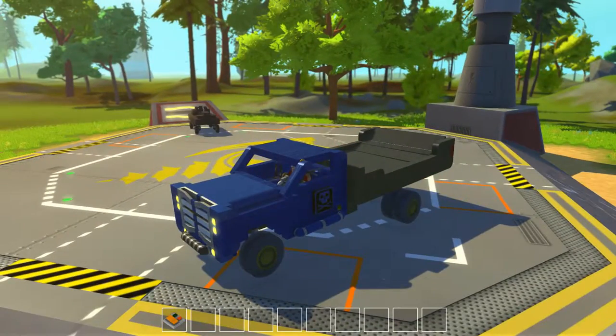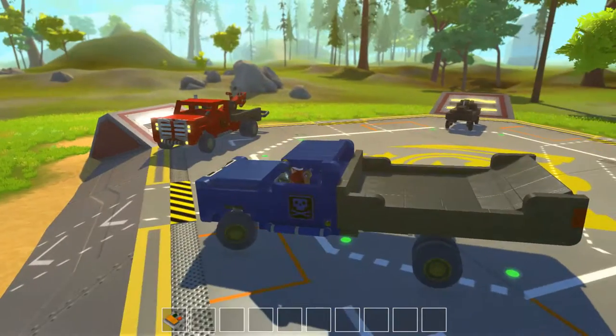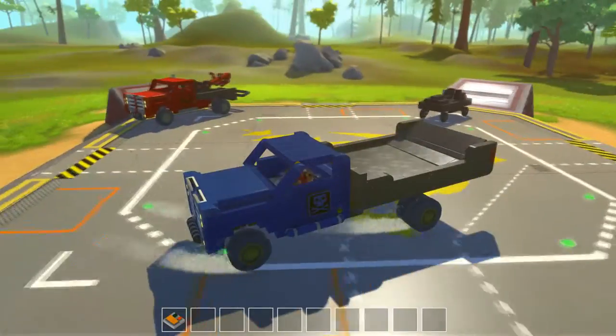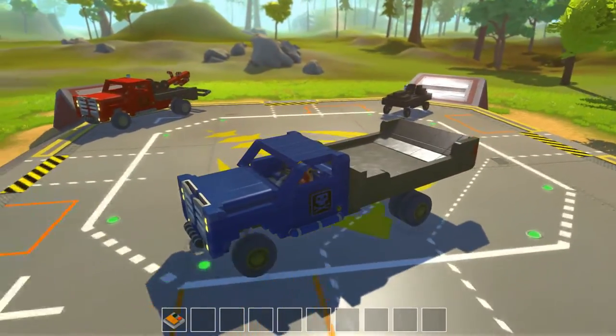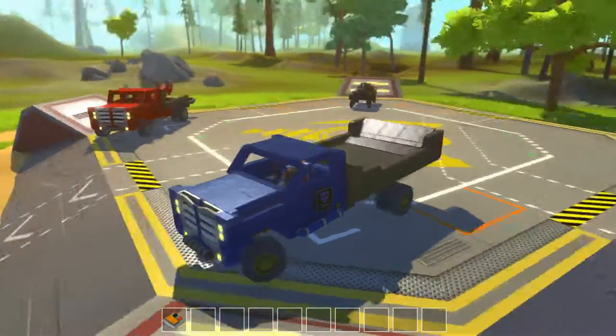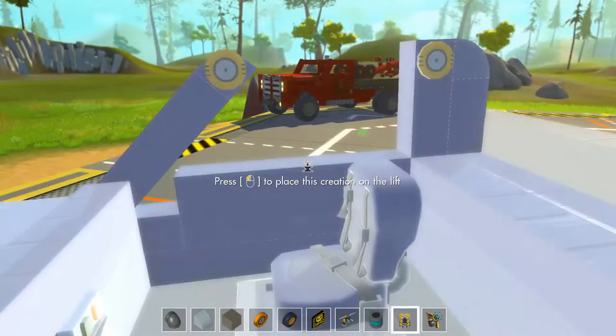It is a flatbed tow truck style. I have the same little vehicle over here to load up onto it as a test. This truck is much heavier, and I actually have three gas engines in it.